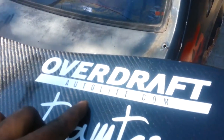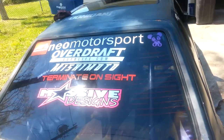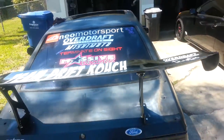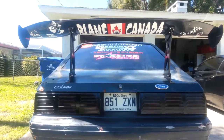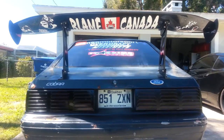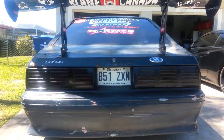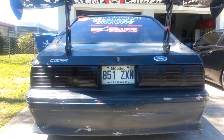Moving around to the back — I installed my wing from Overdraft. Check those guys out. Installed this big wing. 'Blame Canada' sticker — I thought it was kind of funny. Quebec blames Canada for everything, but that's another story.